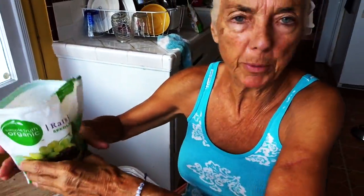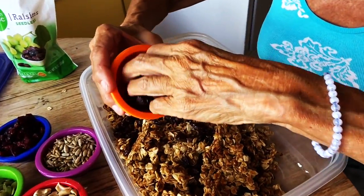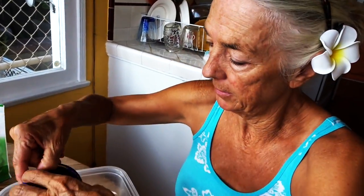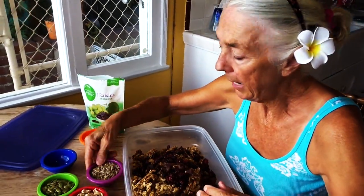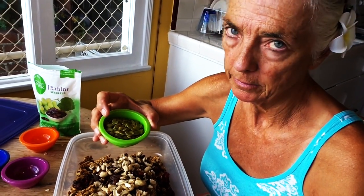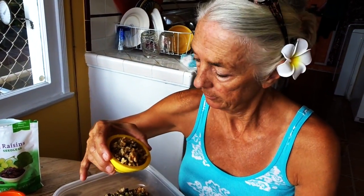I'm adding raisins — everybody loves raisins. These are dried apricots, I chopped them up. Obviously everything is raw and everything is organic. Dried cranberries — I love cranberries so I'm putting a lot in. Then we have sunflower seeds, another thing I love. Cashews — these are raw and sprouted, I got them from the farmers market. Amazing pumpkin seeds, also sprouted and raw from the farmers market. Delicious. And raw organic almonds.